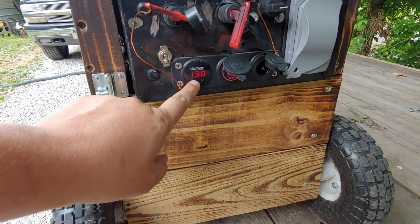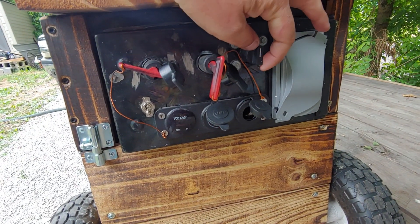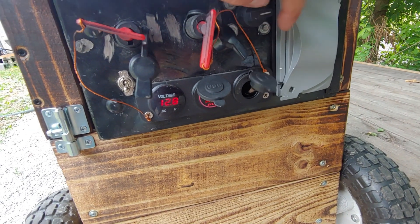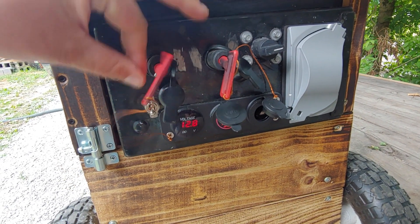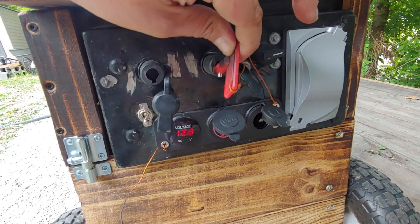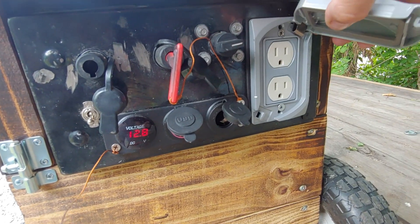This is the business end. We've got our voltage display showing 13 volts on the battery — this switch turns that on. We've also got two USB ports and a 20 amp DC socket. This switch turns the alternator on and off, this switch turns the inverter on and off, and these are our two 120 volt outlets.